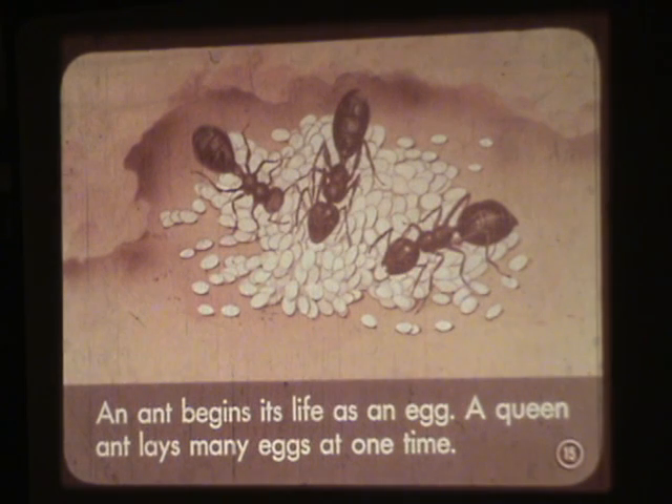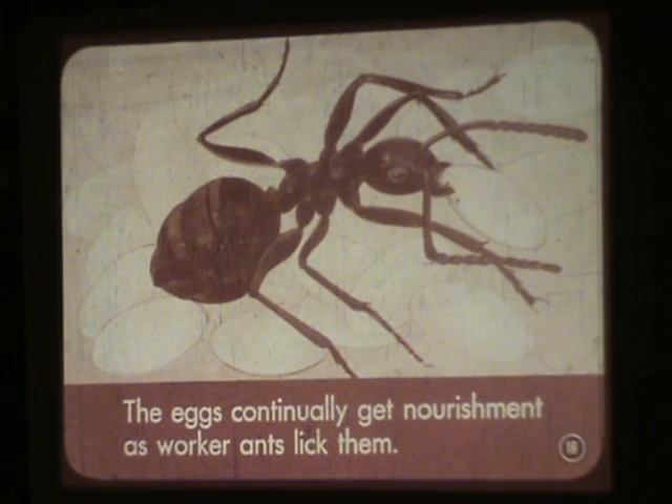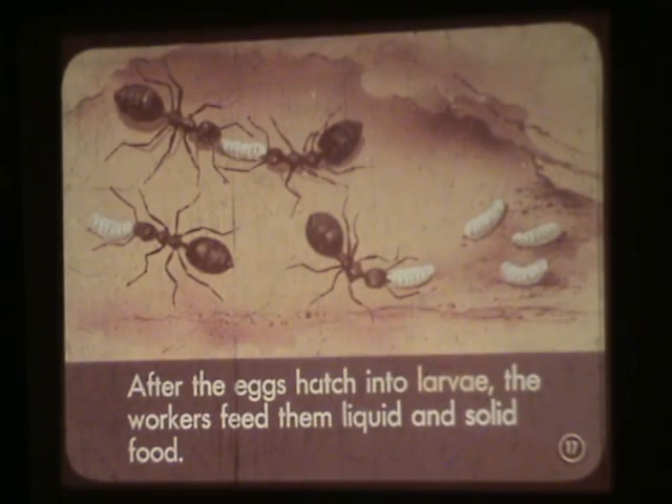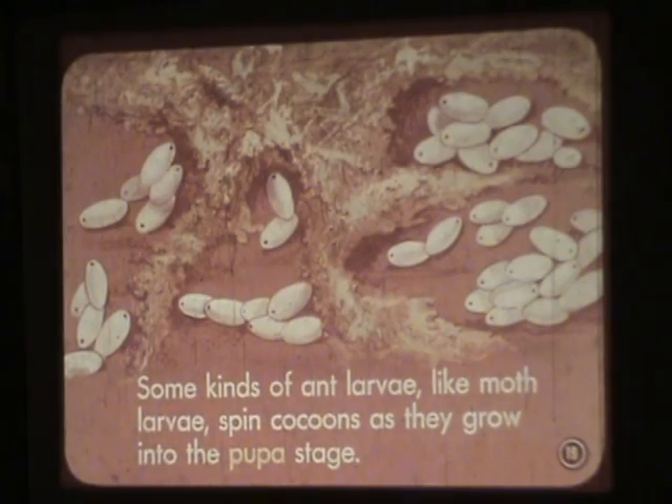An ant begins its life as an egg. A queen ant lays many eggs at one time. The eggs continually get nourishment as worker ants lick them. After the eggs hatch into larvae, the workers feed them liquid and solid food. The larvae are carried about in the jaws of the workers for airings and placement in proper temperatures. Some ant larvae, like moth larvae, spin cocoons as they grow into the pupa stage.